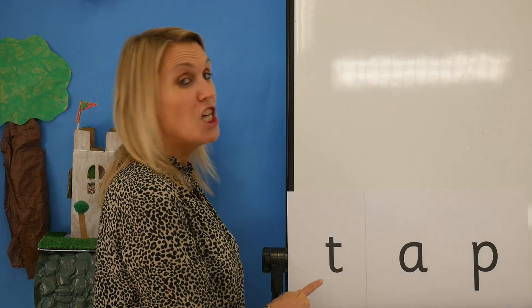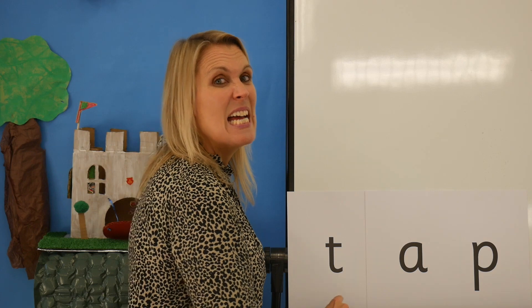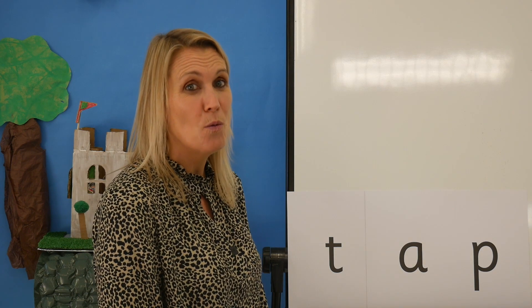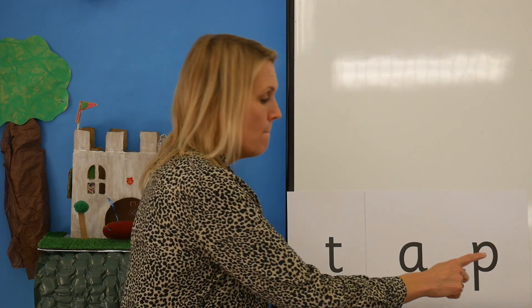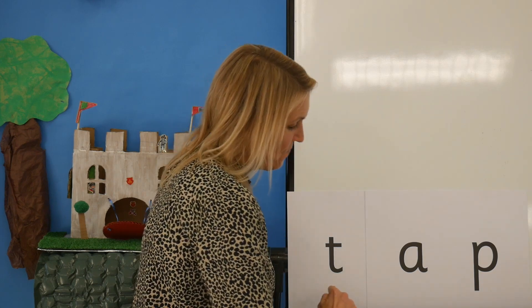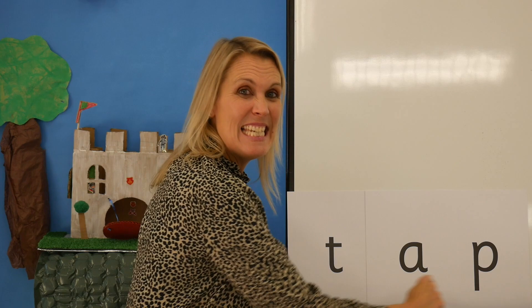Have a look. Say the sounds as I point, then blend to read the word. Now I won't help you at all — say the sounds as I point, then blend to read the word. Now let's read the word together — tap. Can you tap your knees with me?